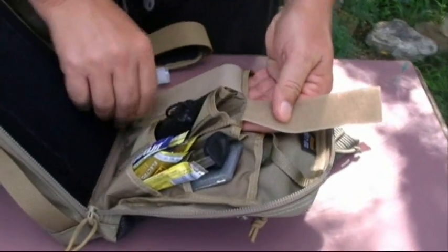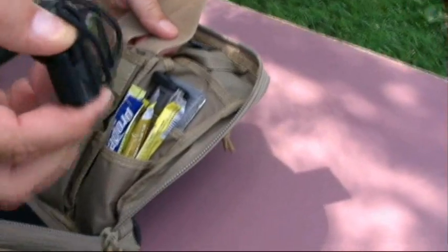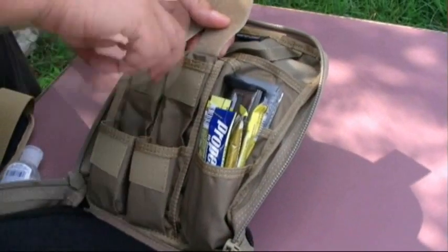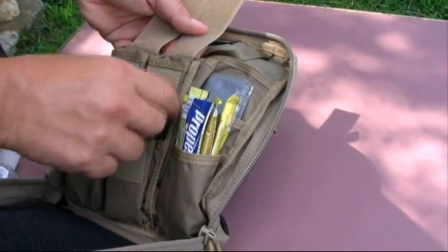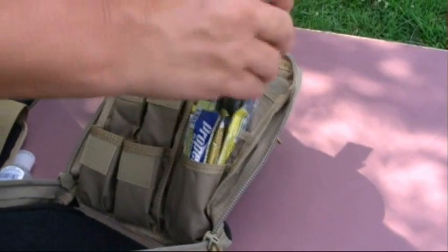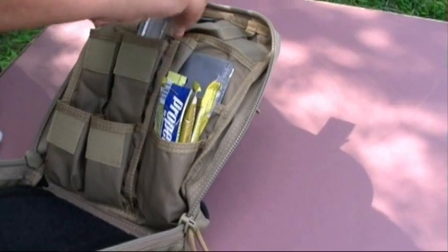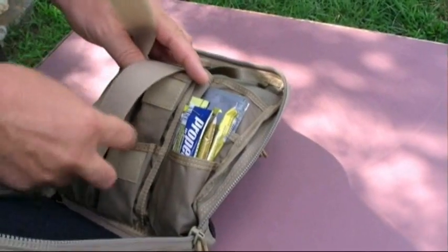There are a couple of different pockets over here. In here I carry my strike force and my sharpener. These pockets are specifically made so you can carry ammo or magazines inside very easily. I just throw my extra magazine down here, but I could put it elsewhere if I wanted to. I like to utilize these pockets for the Smiths and for the strike force.